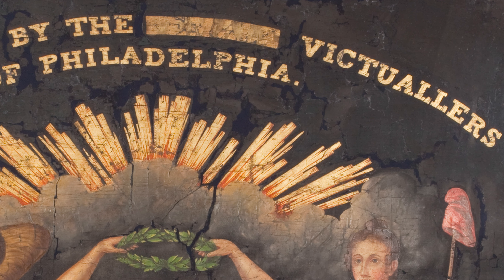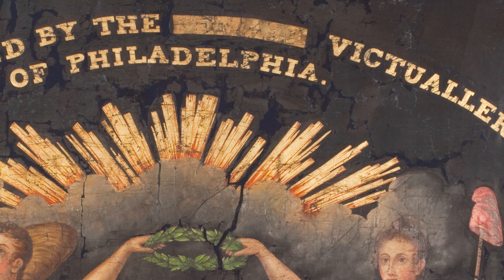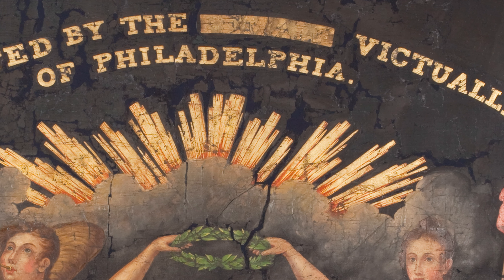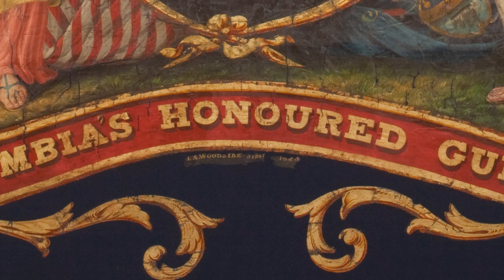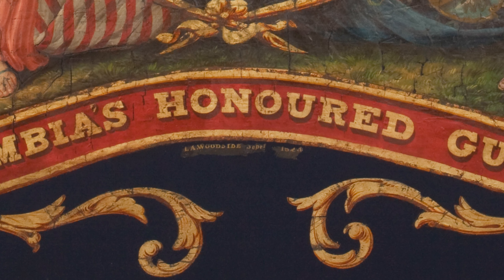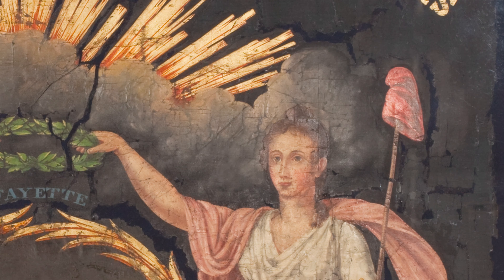They would supply the meat to Philadelphia residents and taverns and inns. You can also see it looks like the painter made a little bit of a mistake at the top — I can only hope that he charged a little less for that. He did sign it down at the bottom: John Woodside, 1824. And in addition to the American symbolism of Columbia and this angel with the trumpet, there is also the Liberty Cap.